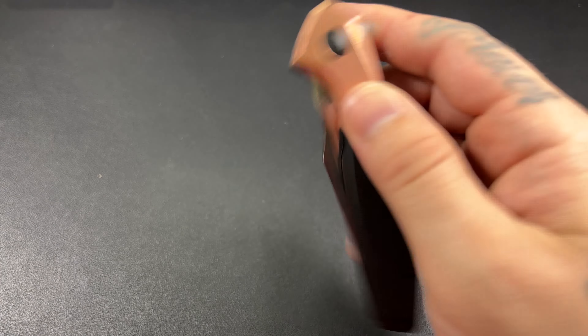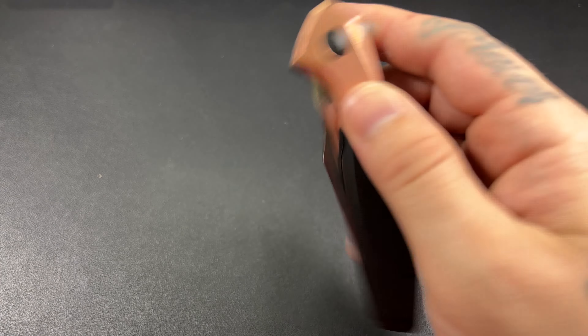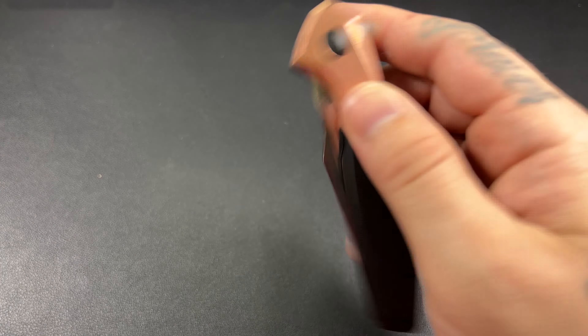You can see this thing is super drop shut. Just a little bit of encouragement past that point and she slides right down. I've had some pocket time with this.